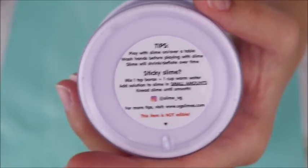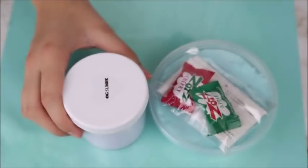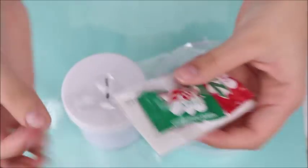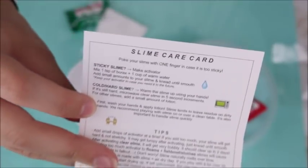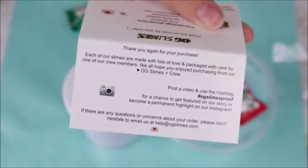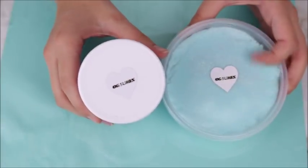The sticker had tips for slime, including an activator recipe as well as their website and Instagram link. I also liked the little bag because it was a sealed one — very professional, not just like a Ziploc bag. So it came with a little care card that had tips on how to make activator, slime tips, and social media on the back. It also came with a baggie of borax and some little candies.